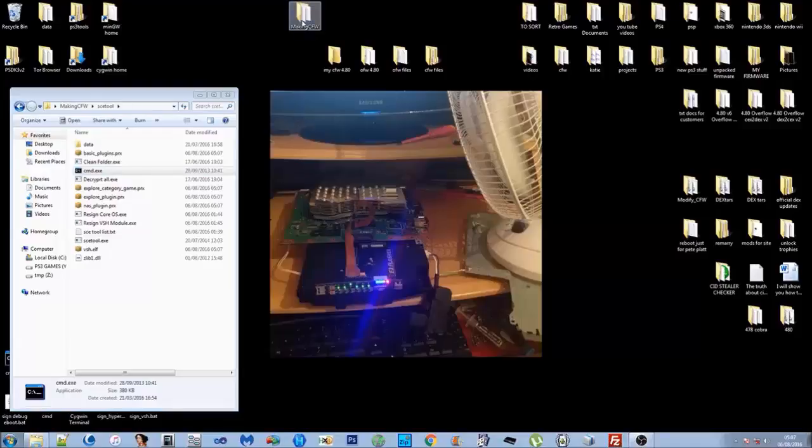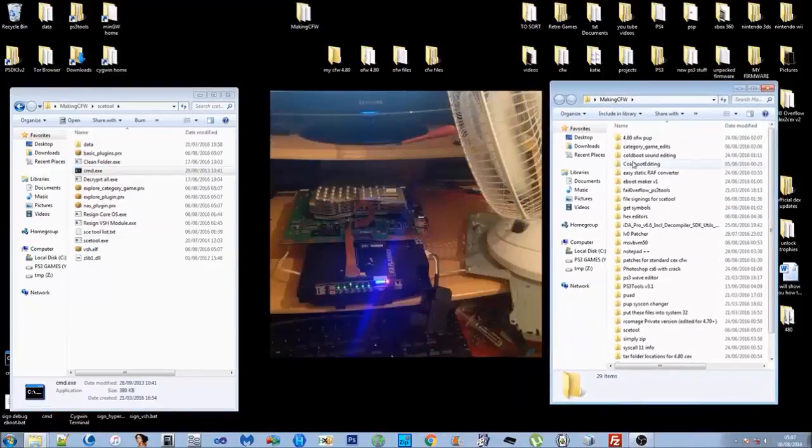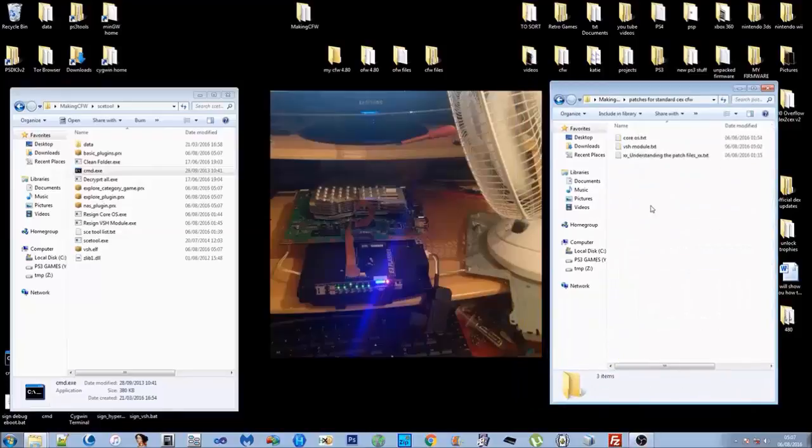Open up another Making Custom Firmware folder and open up 'Patches for Standard CEX Custom Firmware'. You've got the core OS patches and the VSH module patches. I was going to add more patches but haven't at this time — if I show you how to do more stuff, I'll start giving you more patches as needed.